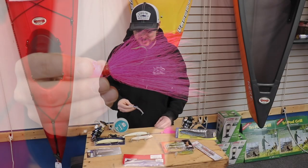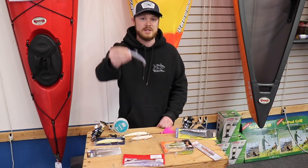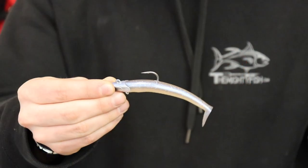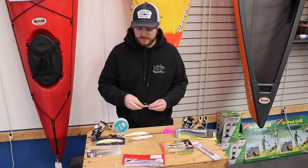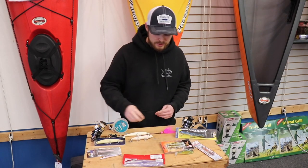Another one of my favorites that is cheap and also effective for schoolies is the Savage Gear Sandile. I really like the ghost color. White is also fine, black at night. They make some other Sandile colors as well which are really effective.